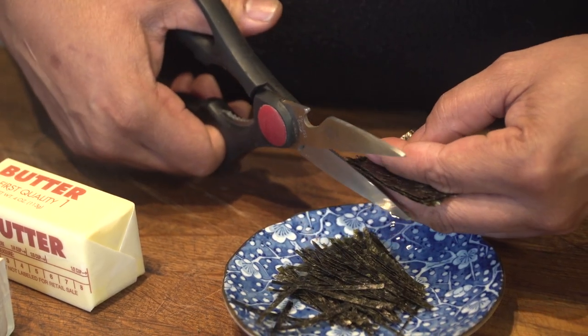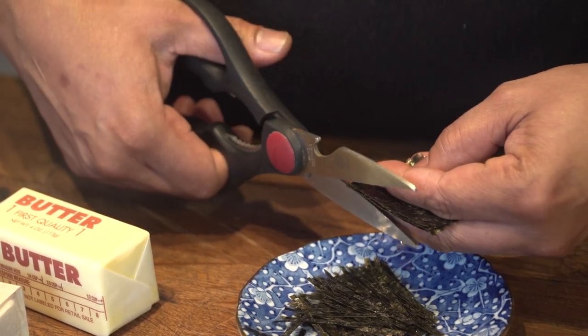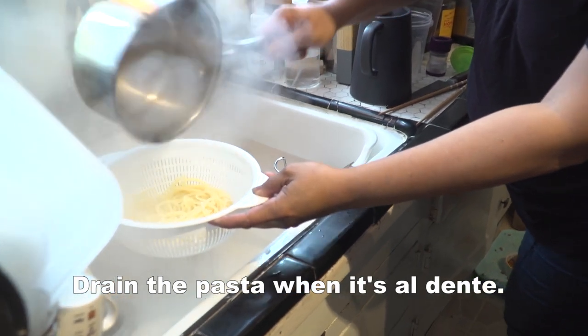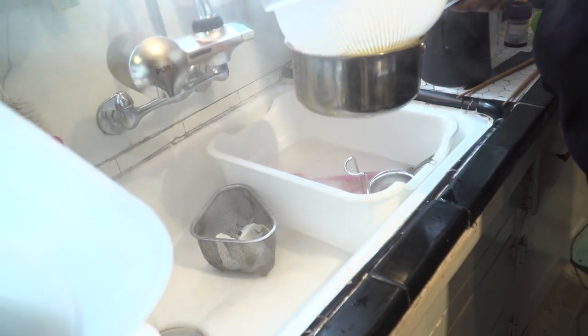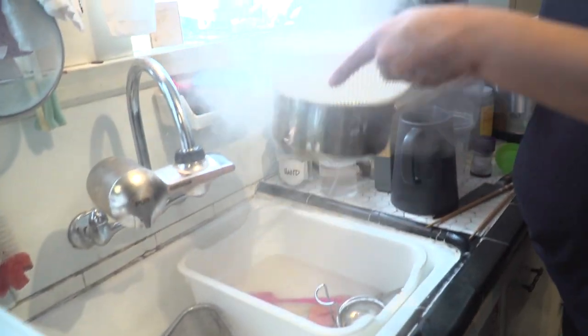I'm going to cut up the seaweed — it's called harikiri seaweed, it's needle-cut seaweed. You want to keep the pasta hot; no need to rinse it in cold water. The starch makes it sticky and the sauce will stick better to it anyway.